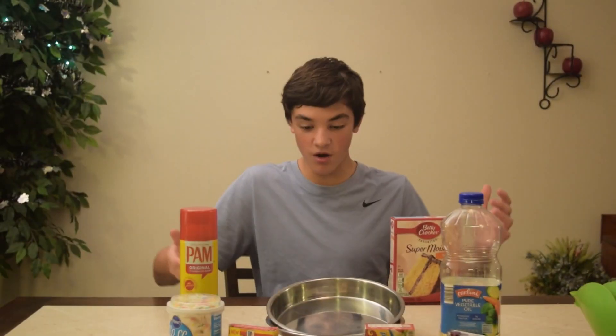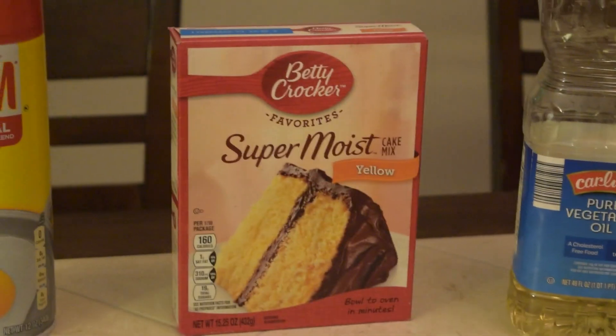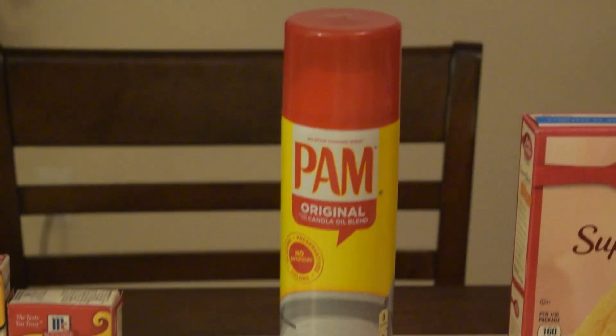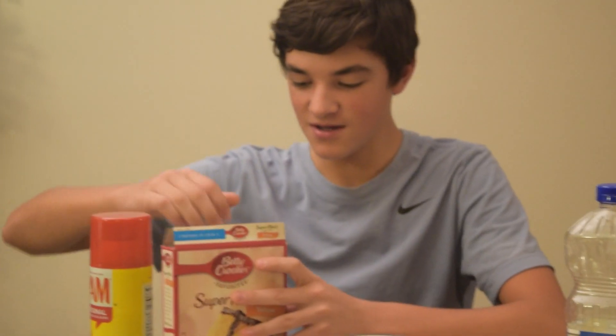Hey guys, today's video we're gonna be making some yellow cake. We got all of our ingredients right here. First we've got cake mix, food dye, eggs, icing, vegetable oil, and a cake pan.